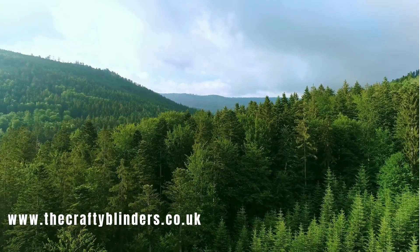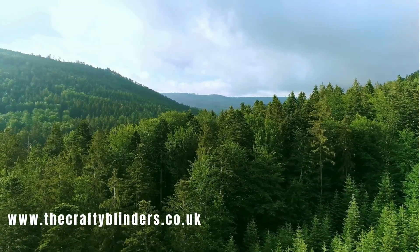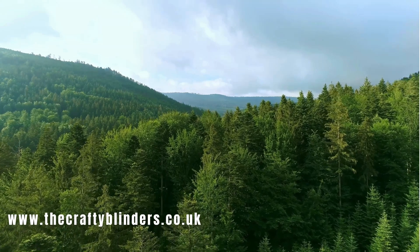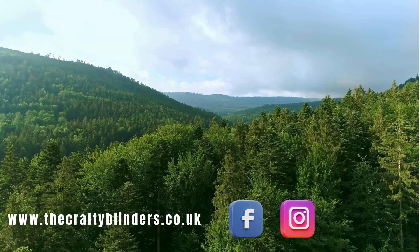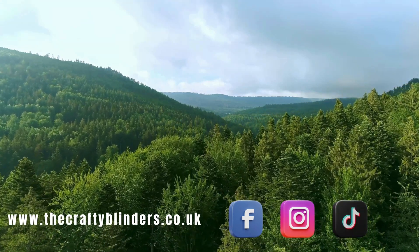If you've stuck around so far, we must be doing something right. Why not hit the subscribe button and drop us a comment if you've got a question or if you're enjoying what we're doing — just let us know. Hit that notification bell so you'll never miss another one of our videos. Thank you for watching — it's been brilliant, we'll see you again. Why not head over to our website, thecraftyblinders.co.uk, where you can find out a little bit more about us and the offers we have on. Follow us on Facebook, Instagram and TikTok to keep up to date with what we're up to.